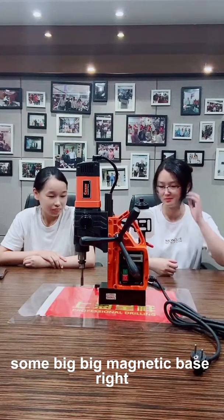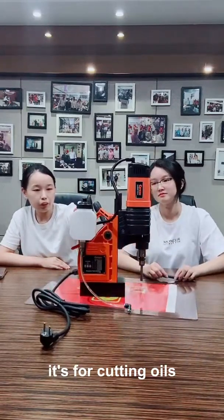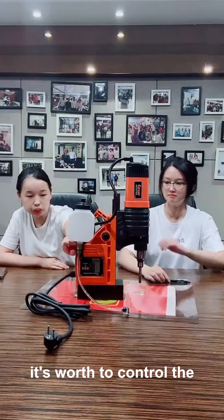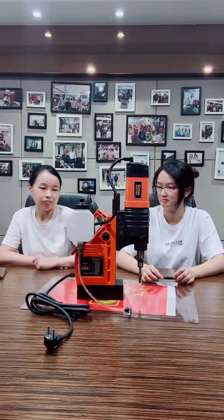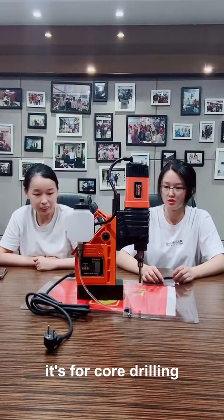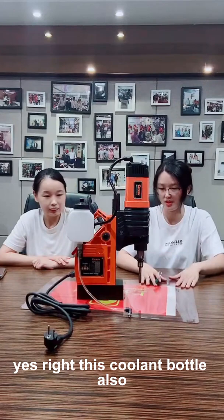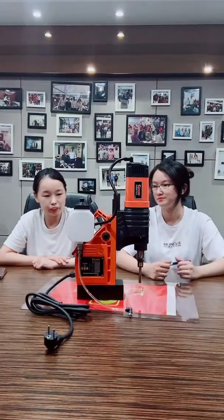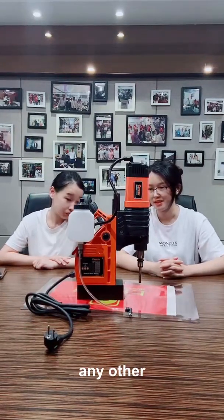On the back side of the machine, we have a coolant bottle. It is for cutting oil and is used to control the flow of cutting fluid for cooling during drilling. This coolant bottle is a standard accessory included in the package.